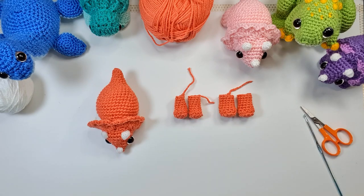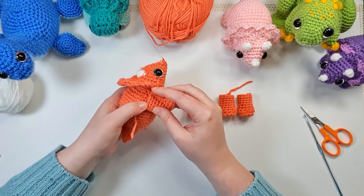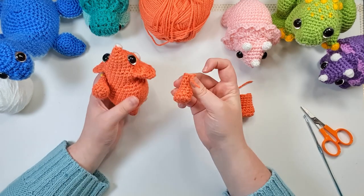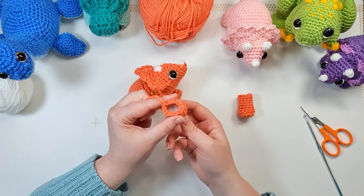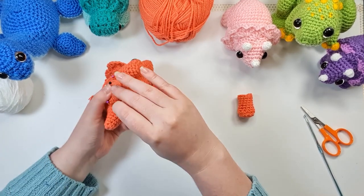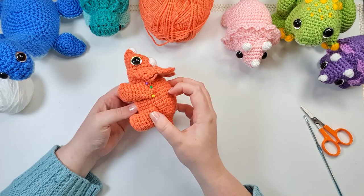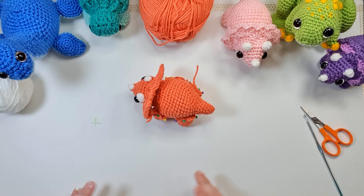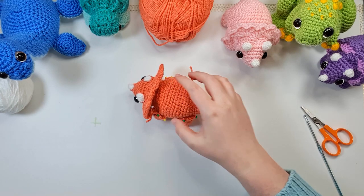Now we have all of our pieces. I'm going to grab the body piece and front legs first — squish the opening in the same direction as the foot is pointing and pin that to the body just behind the frill, about a third of the way up the total height. Repeat on the other side. Then grab the back legs, squish the same way, and pin them on in between the front leg and the tail. Once you've got all four legs pinned on, stand your Triceratops up and make sure all four feet touch the ground. If one is higher or lower, adjust it slightly — your Triceratops should be stable and not rock around. Then sew all four legs on.